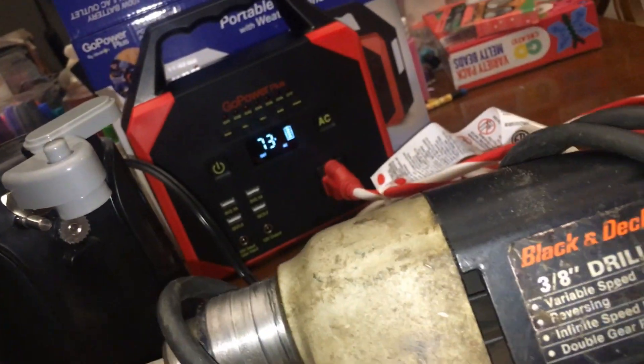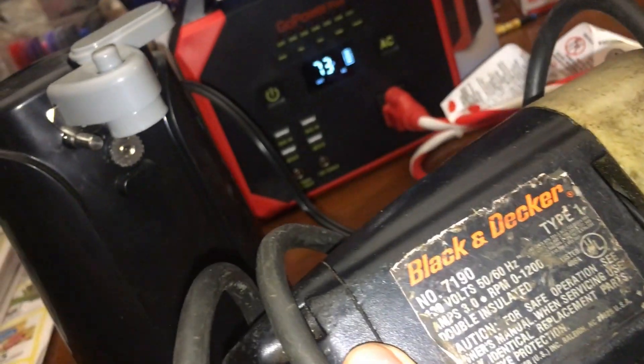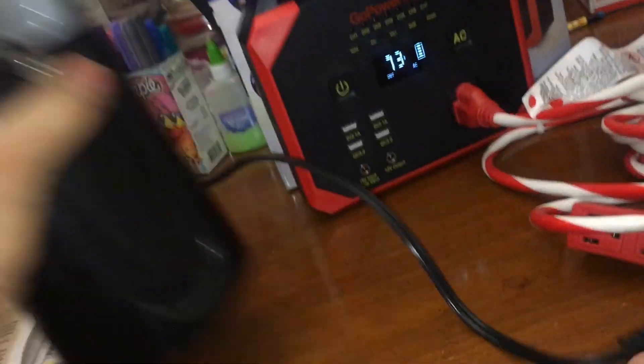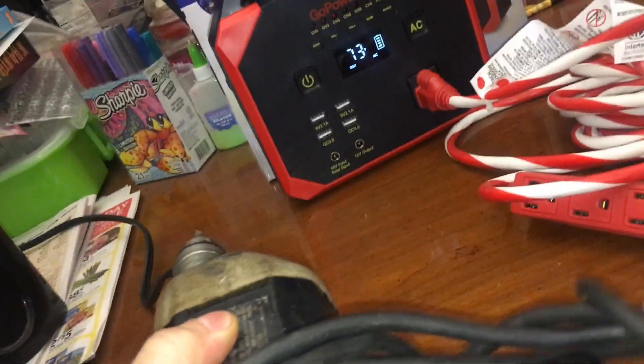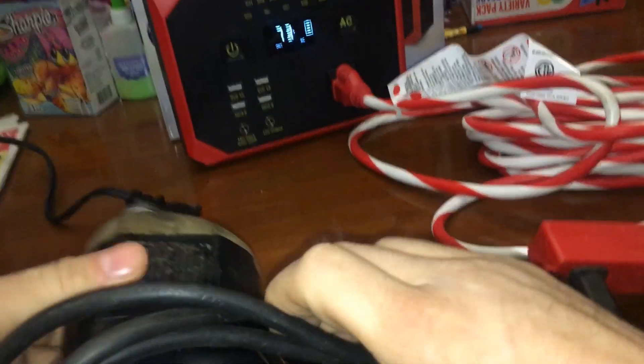How about this — will it run this? This is usually like nine amps... three amps, so that's over 300 watts. You know, when you lose power you need to always drill something. Right, just when the power goes out you just have this urge to drill — always this urge to drill.